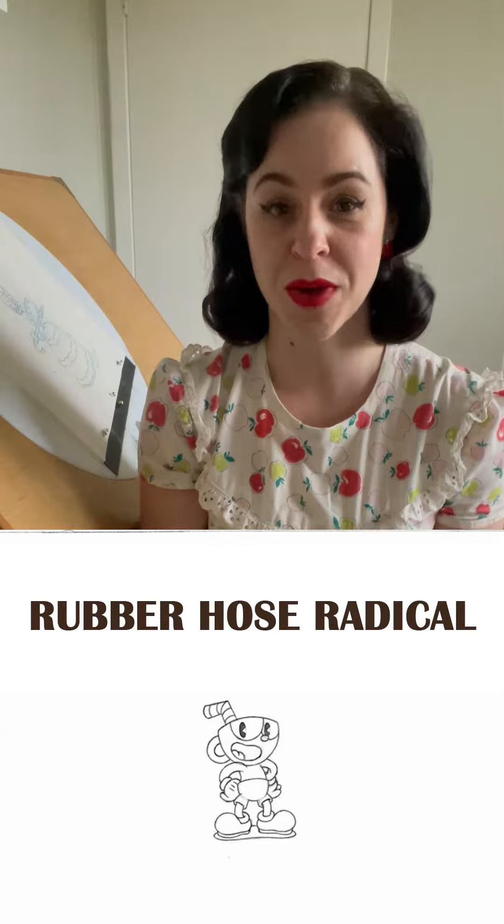Hello everyone, Tia Nobretsky here with another perk highlight for Serenka: Legend of the Warsaw Mermaid. This is another perk for you Cuphead fans out there. It's called the Rubber Hose Radical.